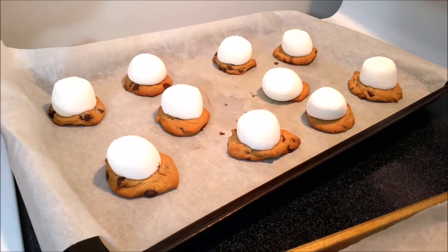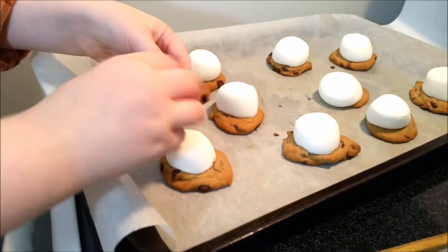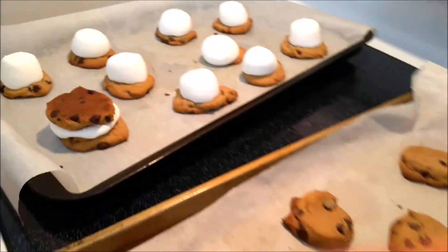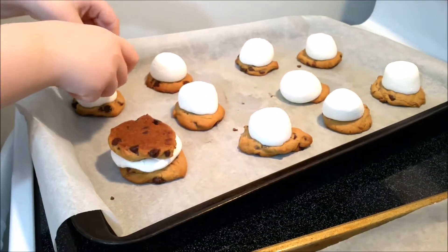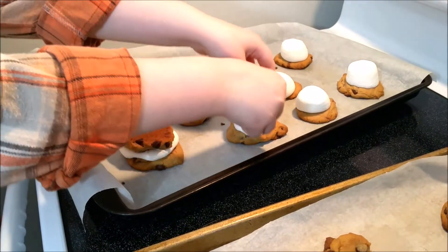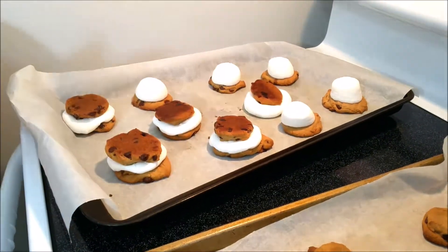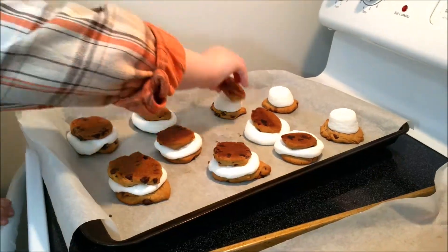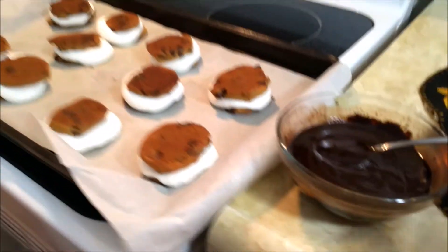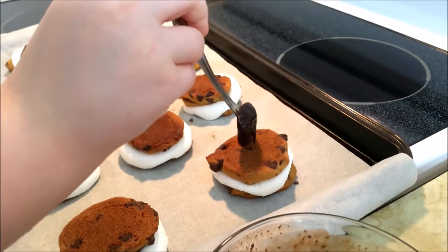Okay, so we got our marshmallows and cookies out of the oven. What you're going to do is take one of your other cookies and just push it down — just like that. We got our chocolate melted, and all you're going to do is take a little bit and turn it over.